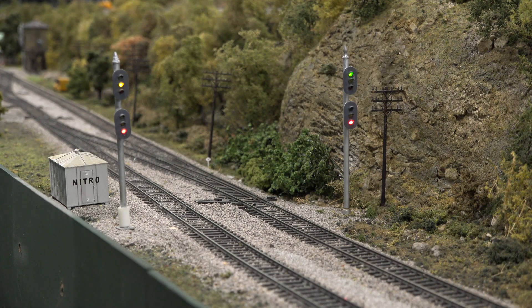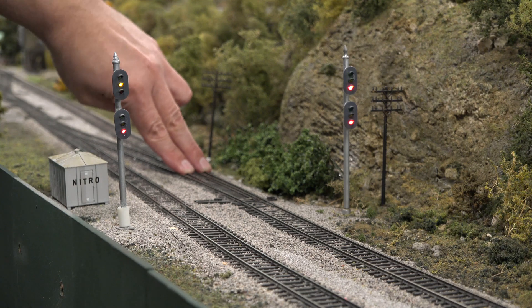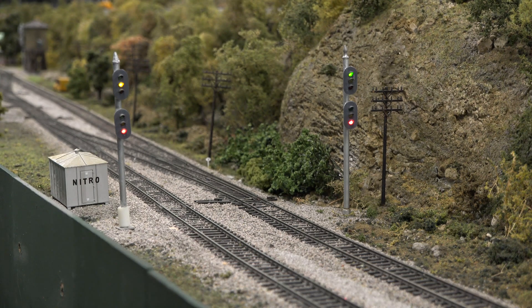Our block detectors work on current draw. They're sensitive enough to pick up the end of train device, and will also pick up a wet finger laid across the tracks. In fact, when our scenery crew wets the ballast to touch it up, the detectors will also pick up the moisture from the wetting solution.